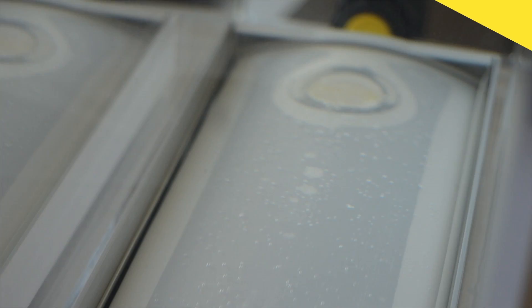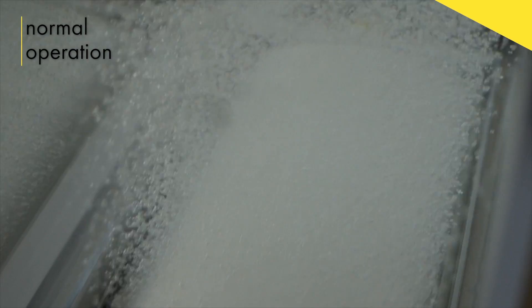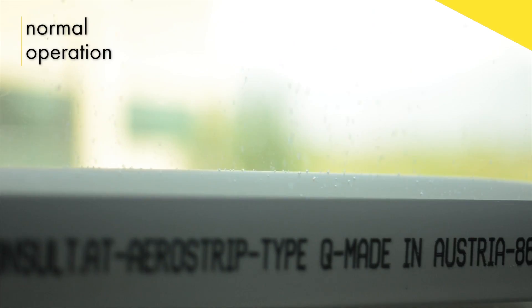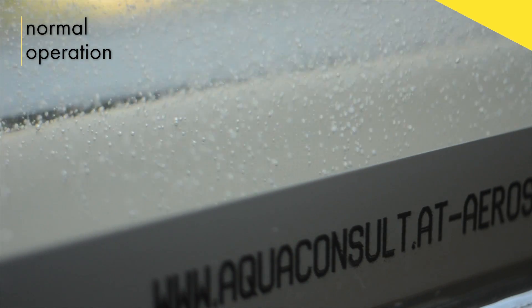As air enters the diffuser, the membrane inflates. The pores do not open until a certain pressure is reached. Once that pressure is reached, all of the pores begin to open at the same time, creating an efficient, uniform pattern.